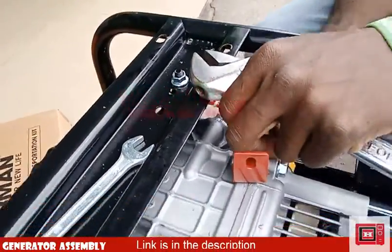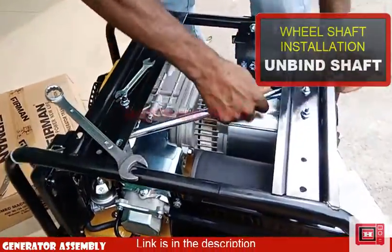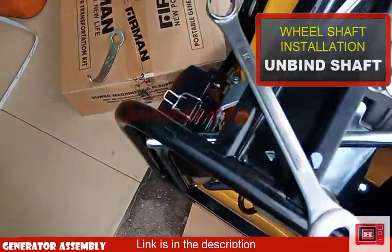After the transportation structure comes off, next will be the wheel installation. We'll be pulling out the shafts strapped in the structure using a plier. Snap the cord that binds it to the structure.